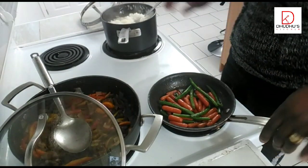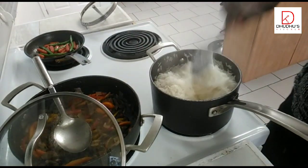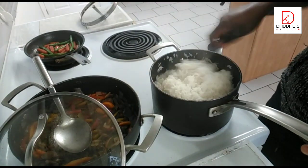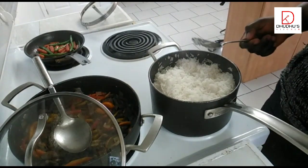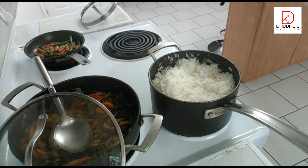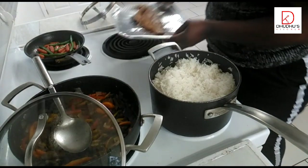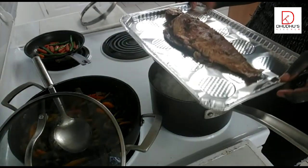Let me show you the rice properly — you can see that's my basmati rice. It's ready; I sieved the excess water and put it back on the stove to dry up properly, and it's well dried up. Food is ready. Let me show you my fish — this is my fish that I grilled inside my oven. It looks so nice, and I'm going to garnish it with my rice and the sauce.